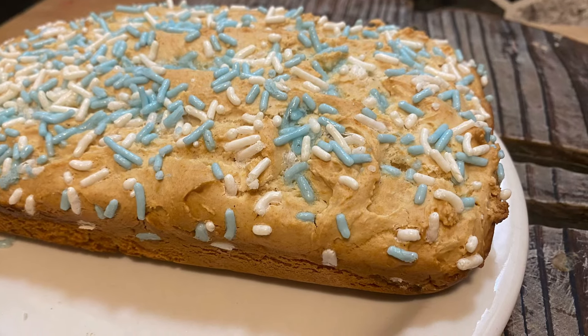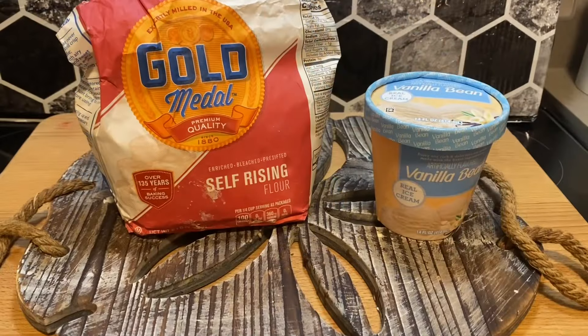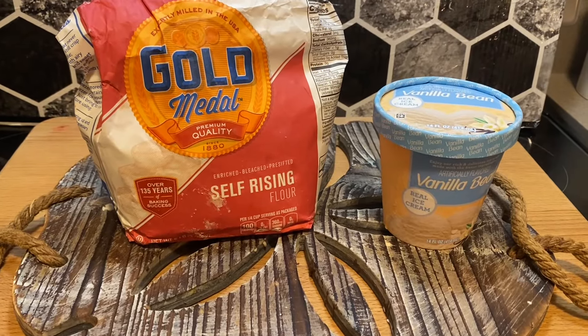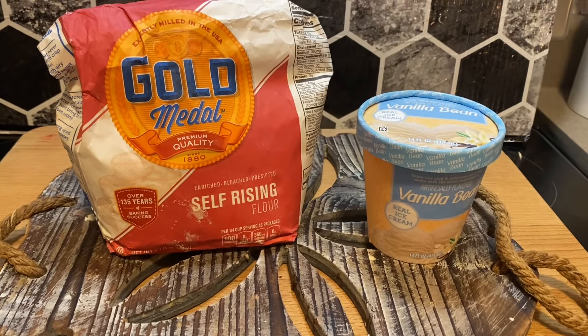Let me show you how to make a really easy and simple two-ingredient bread. All you'll need is a cup and a half of self-rising flour and one pint of softened ice cream — whatever ice cream you choose. I chose vanilla.